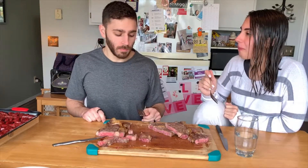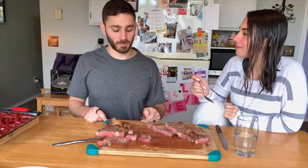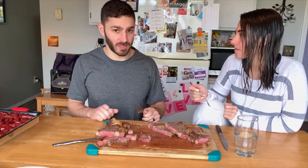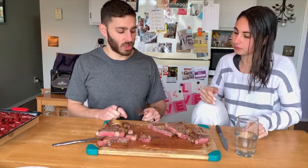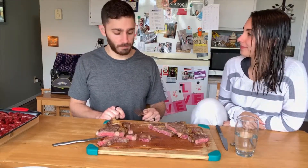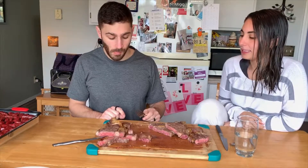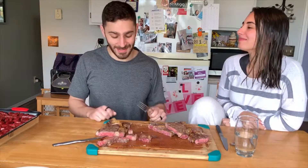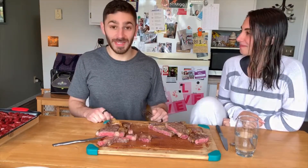Even though I cooked it to right around the same temperature, it was a little chewier. I would say the same — a little chewier. I still like the first one. Her opinion doesn't change either. But it's good to experiment.